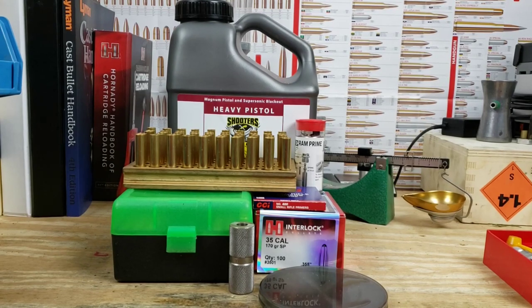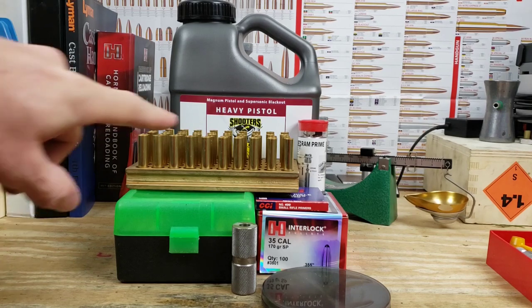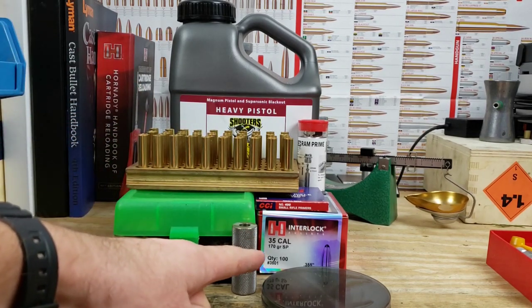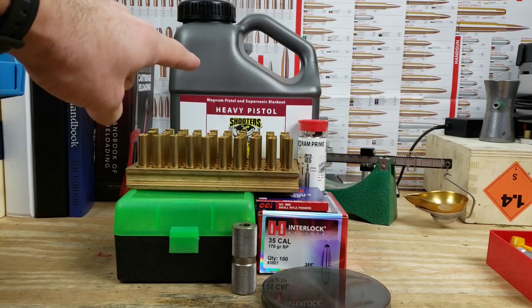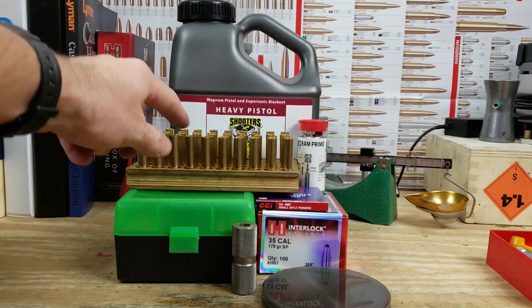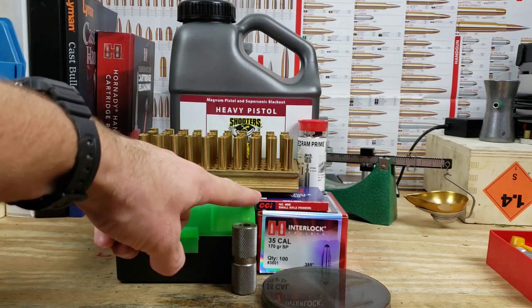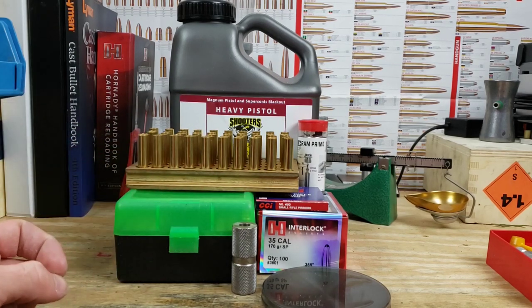Welcome back for another reloading video. Today we're doing a quick session with the 350 Legend using the Hornady 170 grain soft point. We're using Shooter's World heavy pistol powder, brand new Starline brass that's been resized, and CCI 400 primers. Let's get to it.